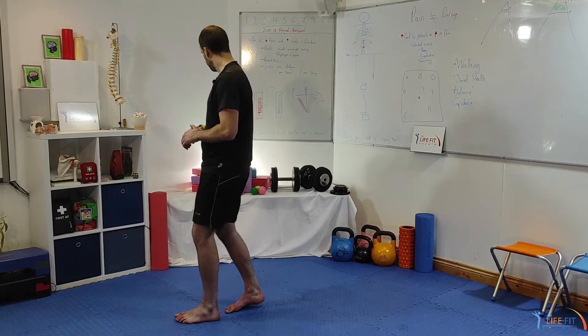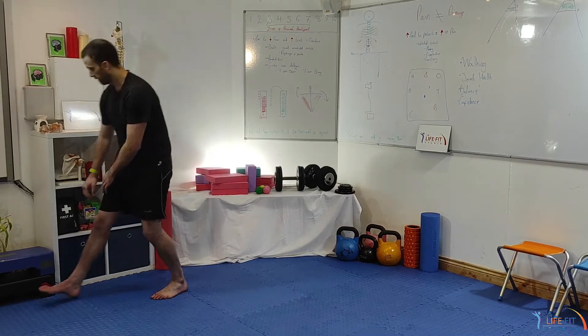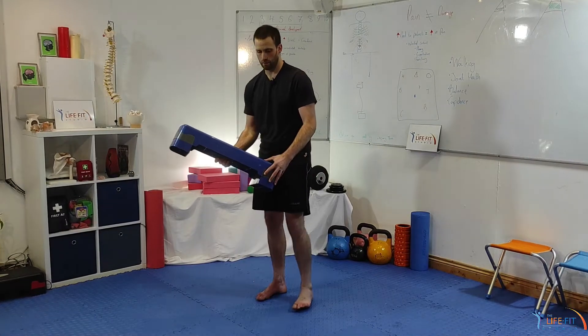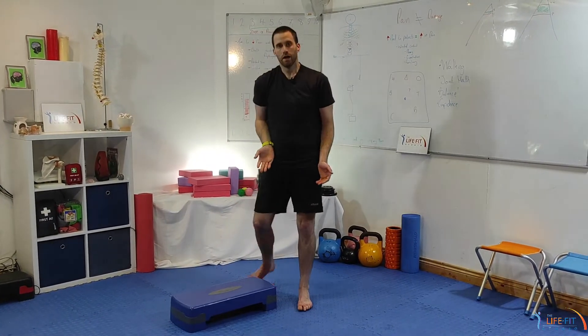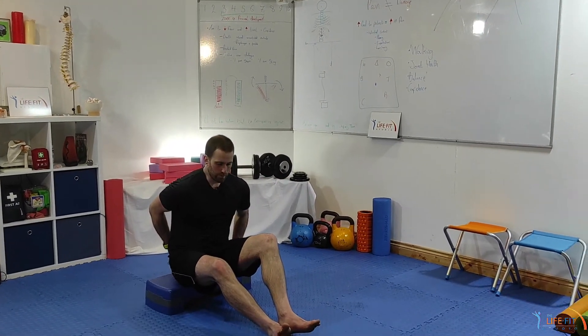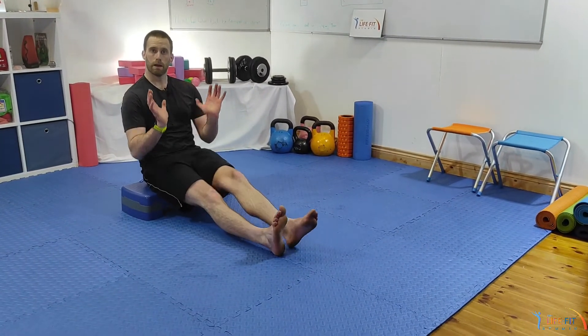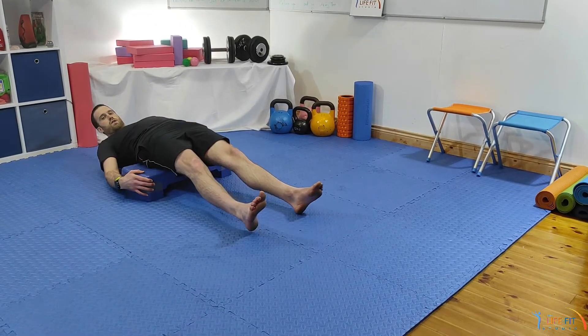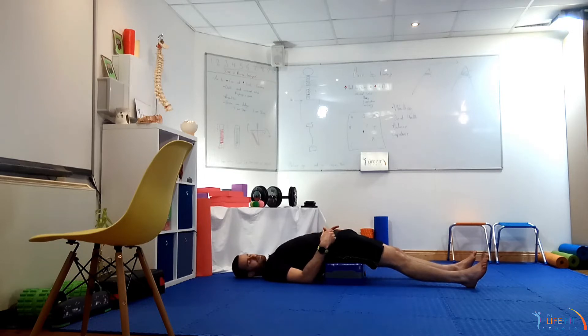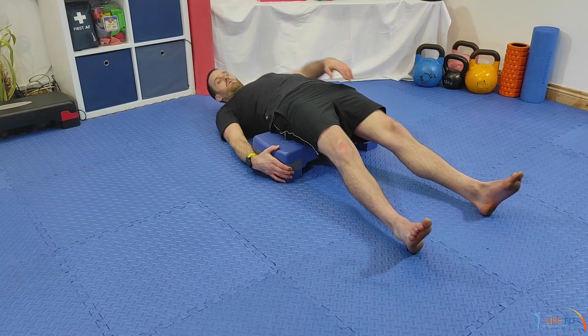Another way to stretch the hip flexor is using a step, three or four pillows, or anything elevated. Because we spend so much time sitting with our hip flexors in a short position, lying back with our pelvis lifted in the air is very helpful. If you're reading at night, just spend a few minutes — maybe a quarter of an hour for every hour — in this position, giving your body more time in that lengthened hip flexor position.